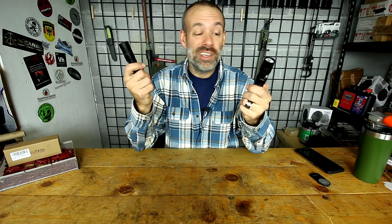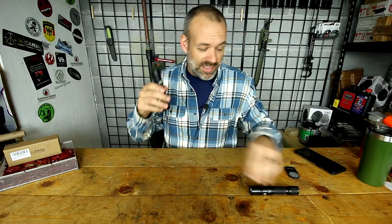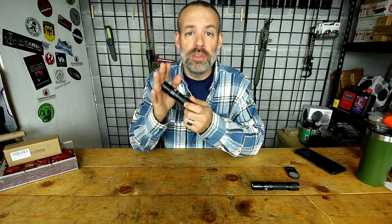Honestly, I'm going to tell you the best bargain is the TN-12. I was all prepared to rave about how good the TC-15 was — it had all the capabilities of the TN-12 plus onboard charging and 2,300 lumens. But then I started testing it for durability, and it failed miserably.